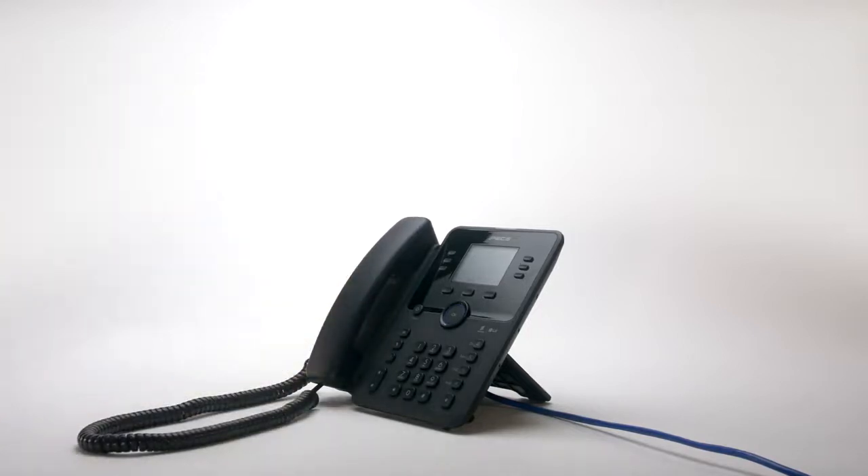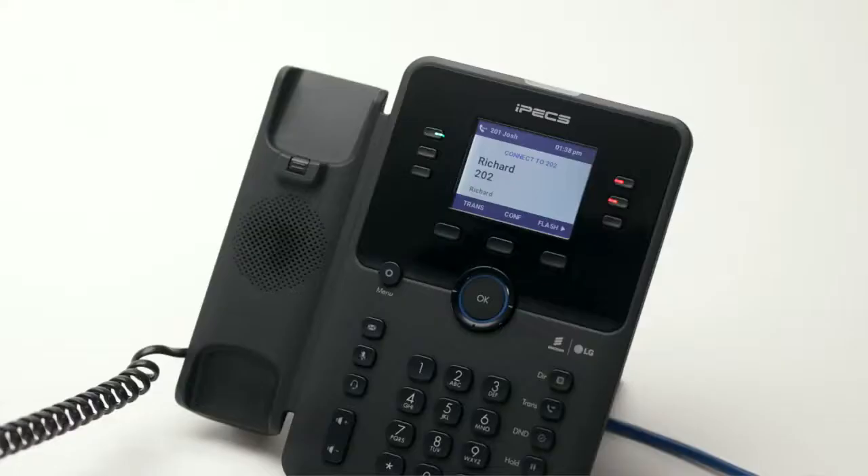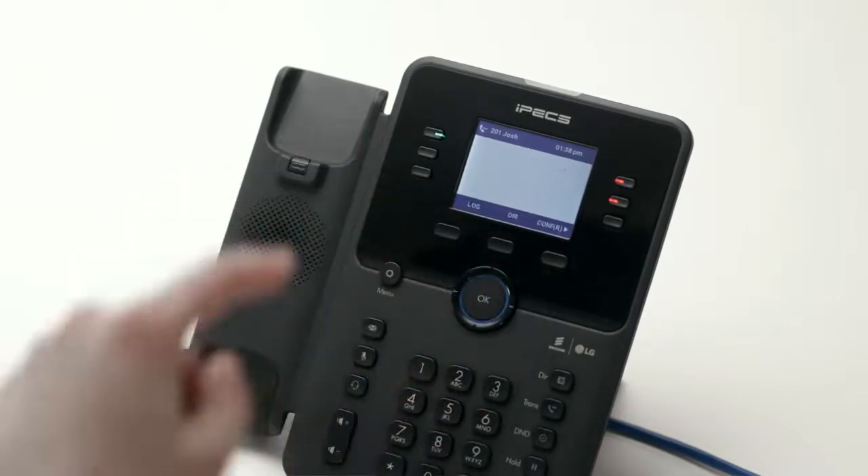To create a conference call, call the first party. Once connected, press the conf soft key. Now call the second party. Once you are connected to the second party, press the conf soft key twice to merge the calls and establish the conference.